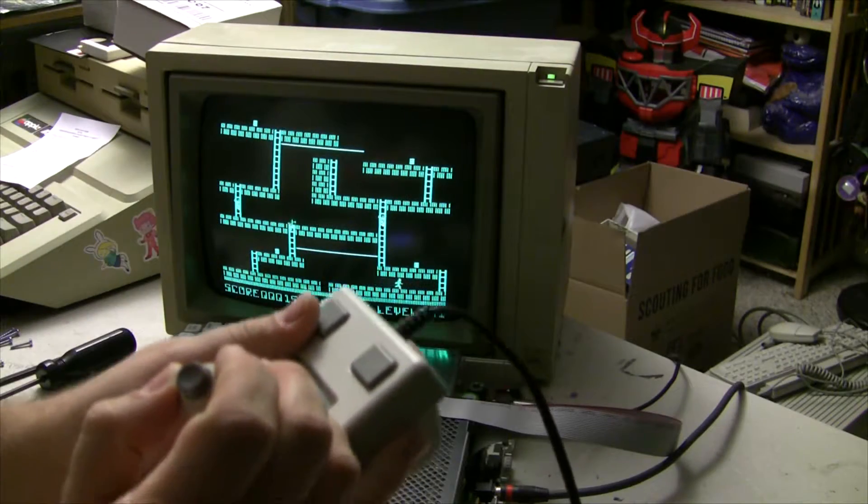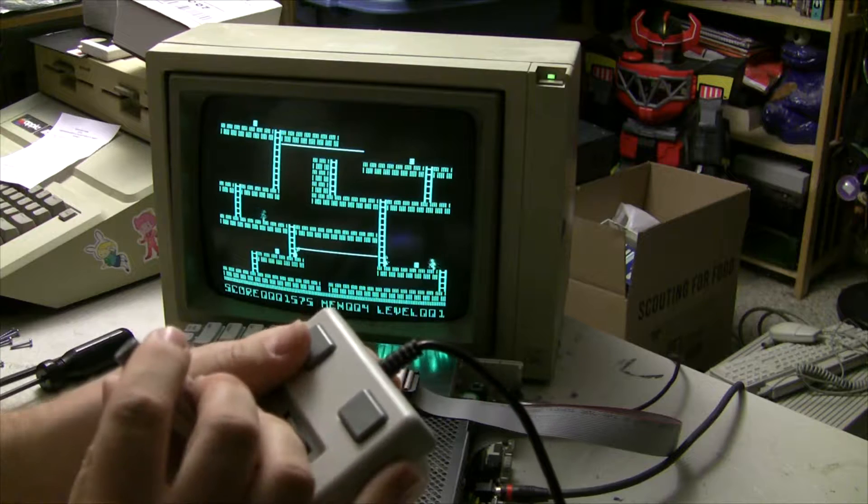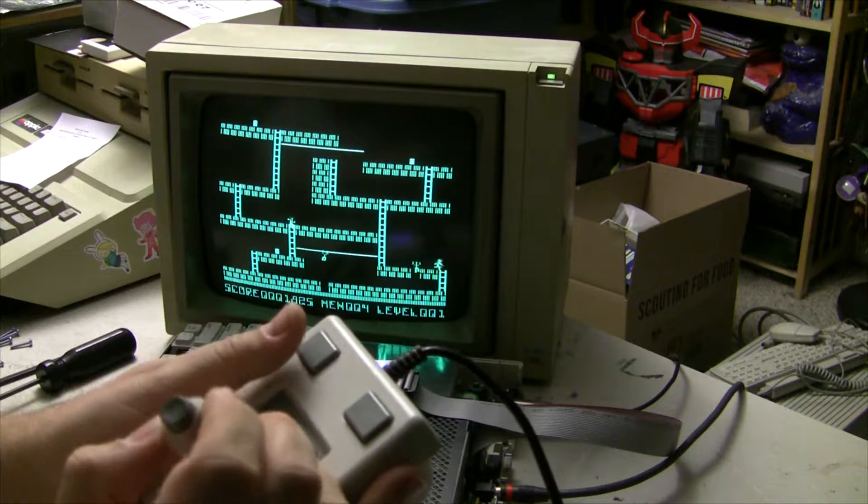I'll tell you what, there is nothing better than gaming with a joystick on an Apple II machine.